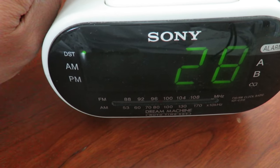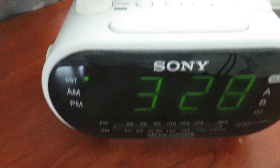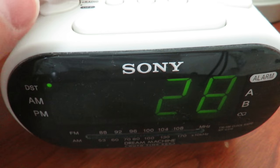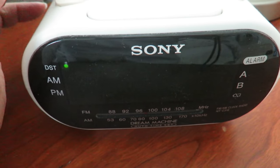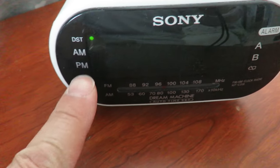Today is April 28th. Hit the positive button to adjust the month — that's the month setting, so it's April. Then hit the clock button again and it shows 28, which is correct, so I don't need to change anything. Then it flashes the time. Remember it's AM.